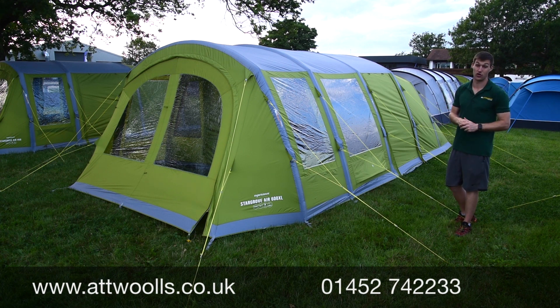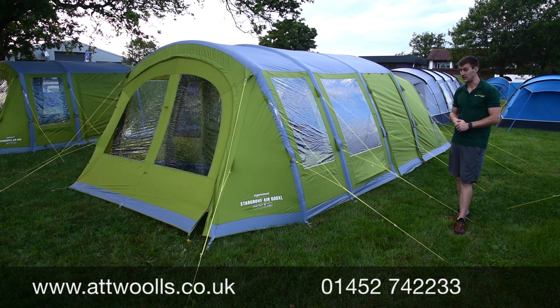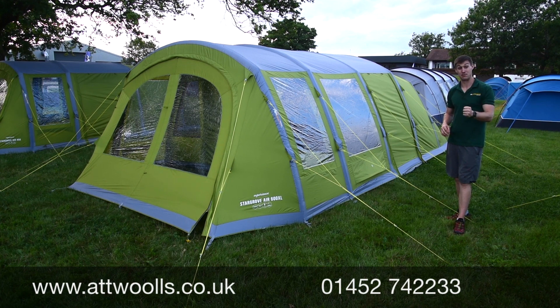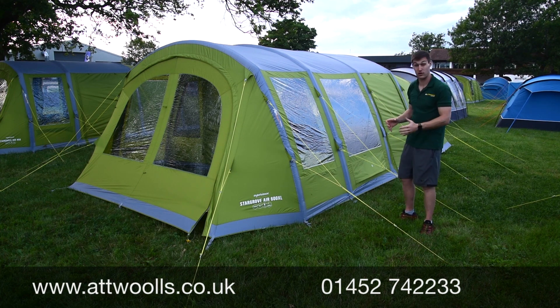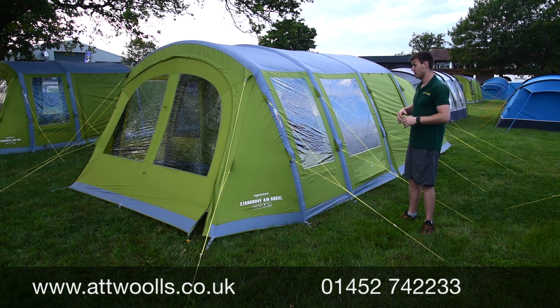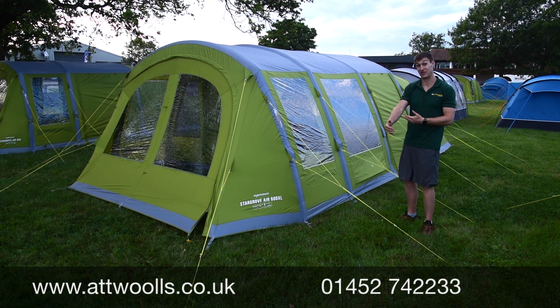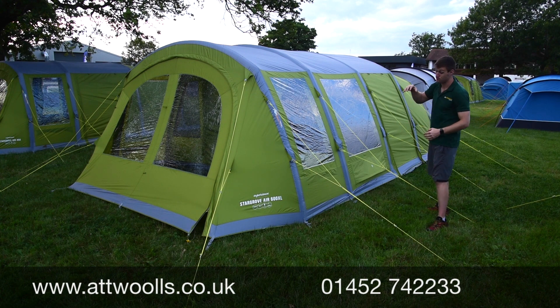This is the Vango Stargrove Air 600XL. It's the second year the Stargrove has been in production, launched in 2019. It hit a really impressive point as a three-zone tent — sleeping, living and canopy area — a sealed Caribbean-style tent at a very affordable price point. Going into the 2020 season they've improved it again, making it even better value than it was in the previous year, which was already pretty darn good.